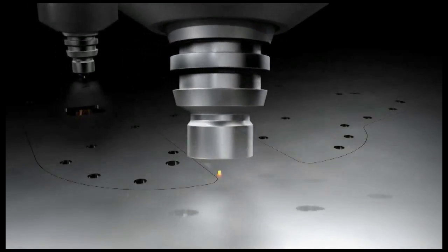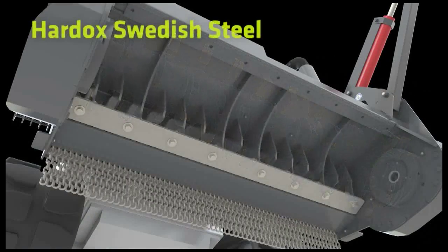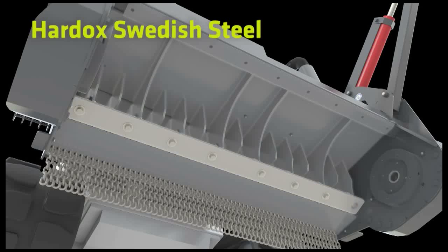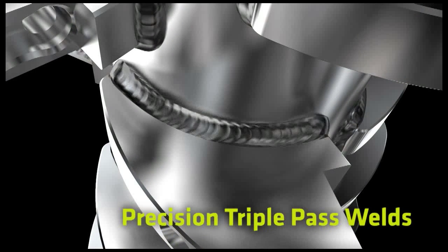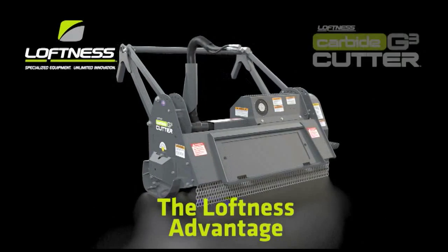All body components are laser cut. Hard-ox Swedish steel means long life in high-wear areas. Extra-long triple-pass, high-precision robotic welds increase the system's strength and durability. That's the Loftness advantage, and the Carbide Cutter G3 pushes that advantage to surpass your expectations every time.